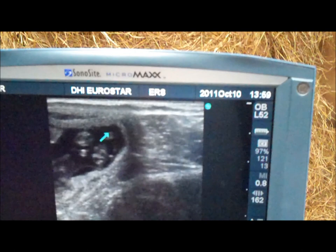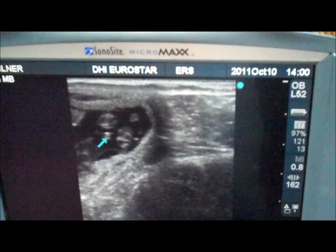That is actually the tip of the tail, so we're actually not in a true cross section there — we're just slightly oblique. But there's the genital tubercle. I'm going to save that image.